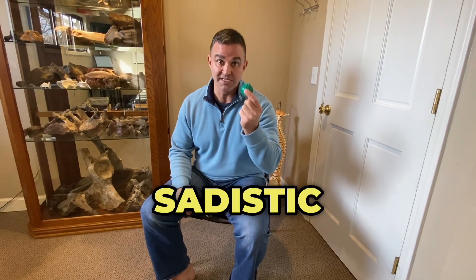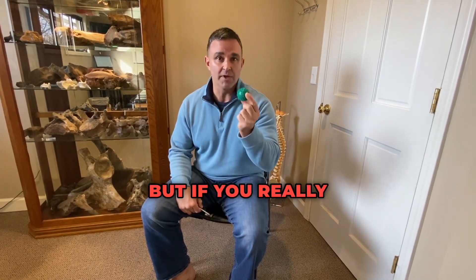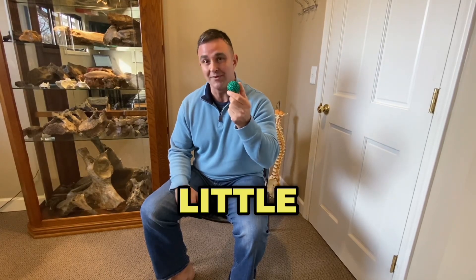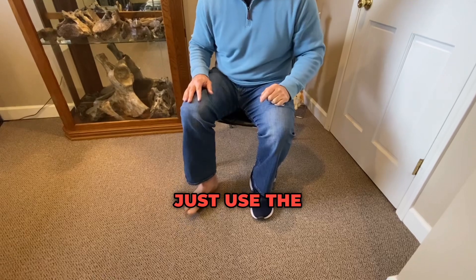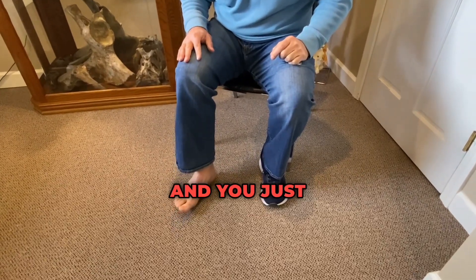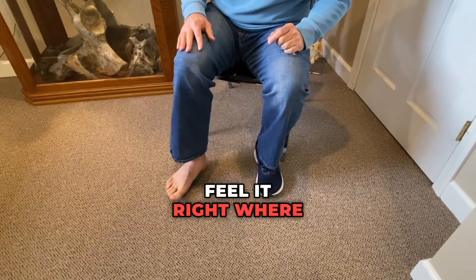The first is this ball right here, the sadistic little devil as I call it. Sometimes people use a golf ball, but if you really want to get into your arch, you'll want the one with the little knobbies on it. What you do is just put it on the ground and use the leverage of your own weight and roll that ball back and forth — you can feel it right where my arch is.